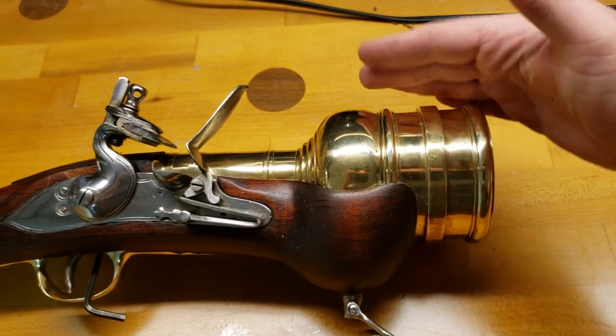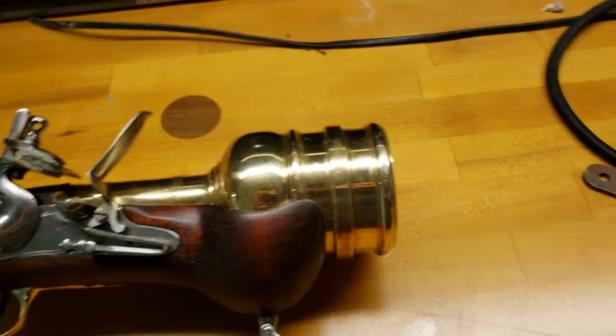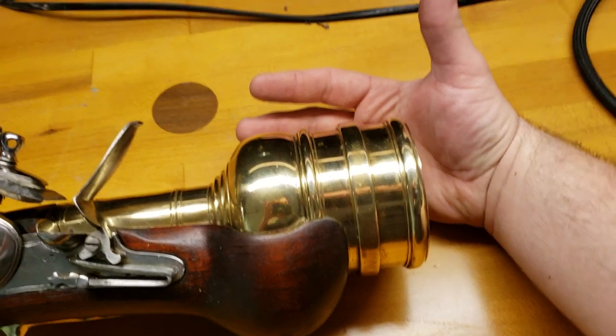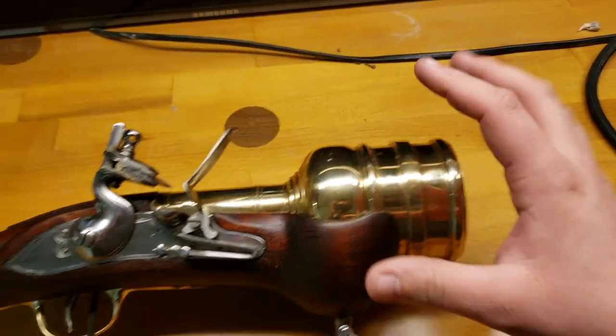You can see it's like — I have a very large hand. Here's a .357 round next to my hand, and it's like the size of my hand. It's massive.